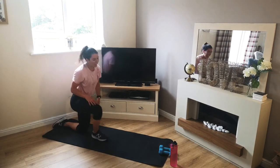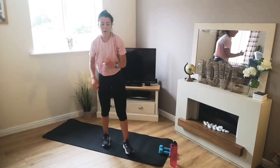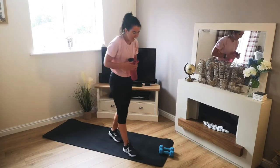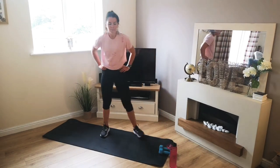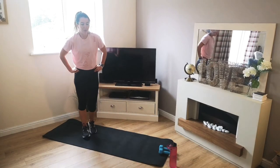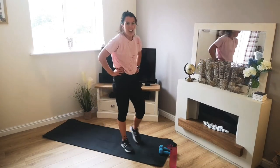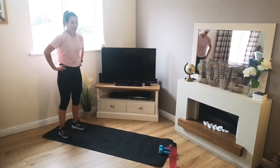Oh my gosh — round 3 done, guys! We're so close. Keep up your good work. Grab a drink, grab a breather, just stay on your feet and if you can, stay moving. About 4 minutes left of work time, guys — maybe a little bit more. Time to dig deep, we'll get this done together. We're nearly at the end now.